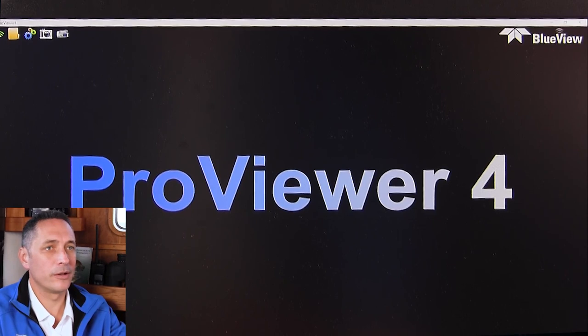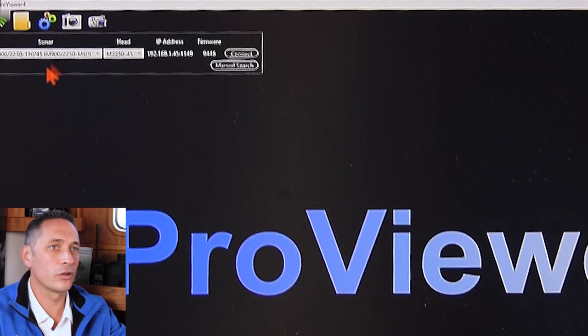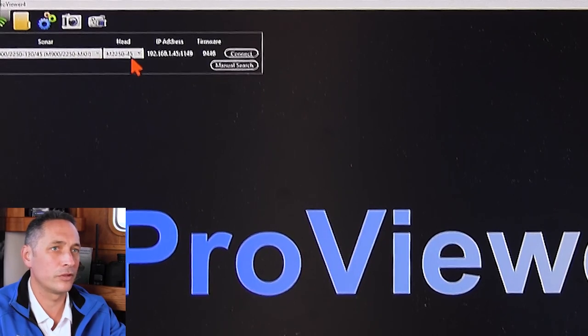I've double-clicked on the ProViewer app and it's opened. What I'm going to do is connect to the sonar. ProViewer will search for the sonar on the network — you can see the sonar has come up, and the sonar head is here in the M2050 45-degree view.